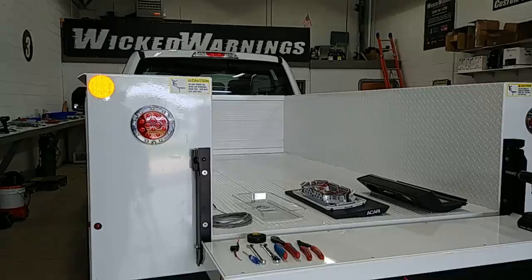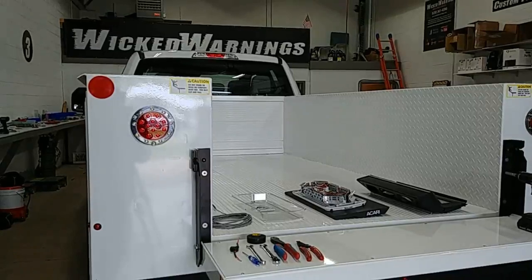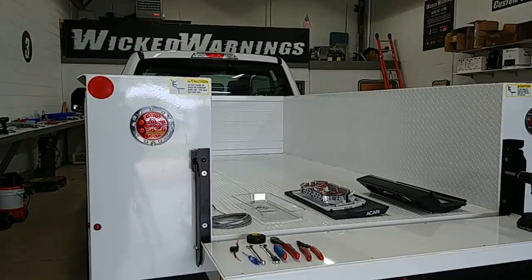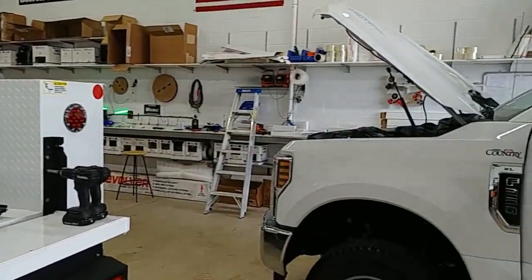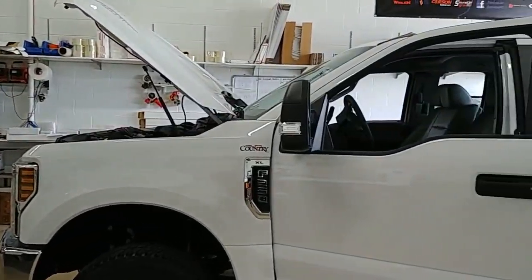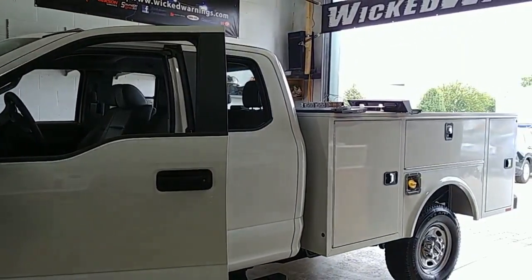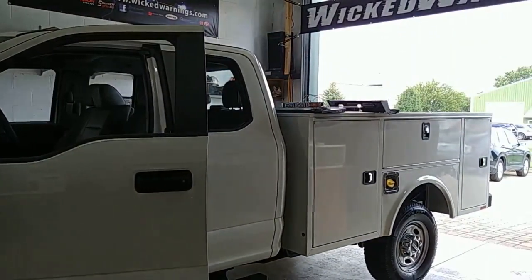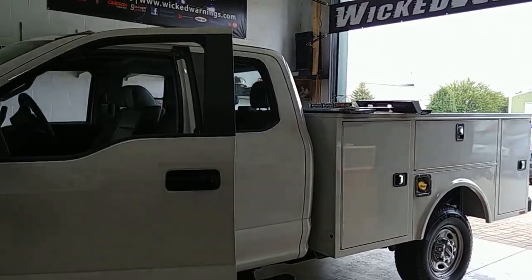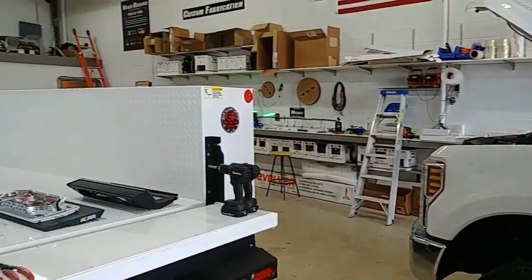This is George at Wicked Warnings with a demo install on the Akari drill-free mounting platform. We've got not one but two brand new Super Duties in here. These both have service body boxes on the back, but it doesn't matter if you have a standard tailgate bed or service bed — they'll all fit as long as you can get to the third brake light.